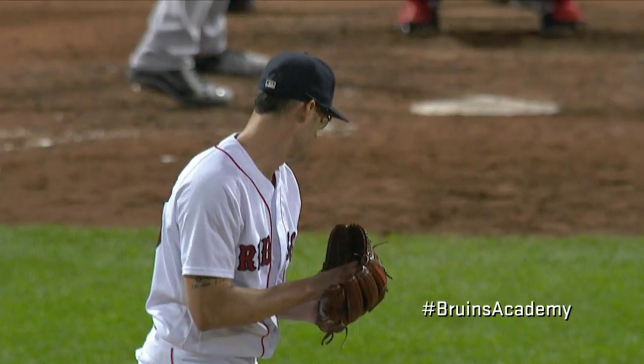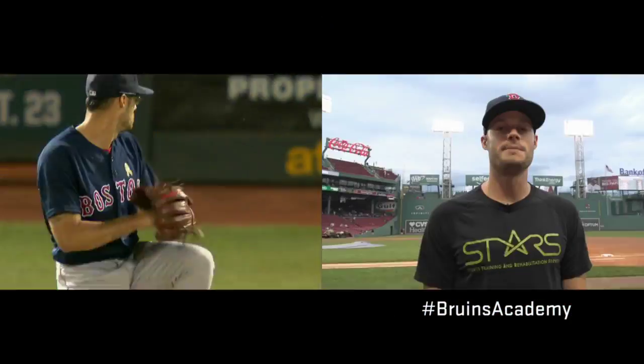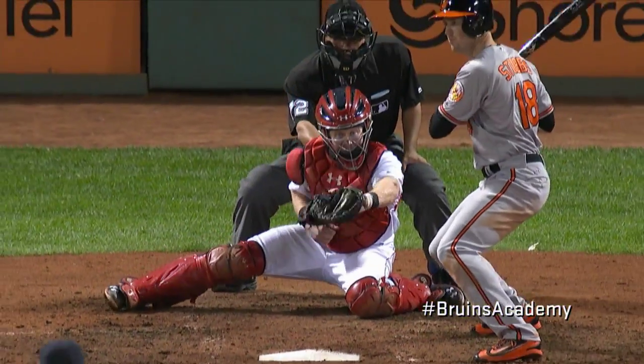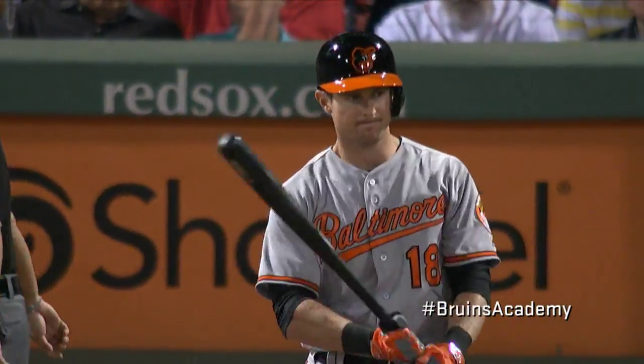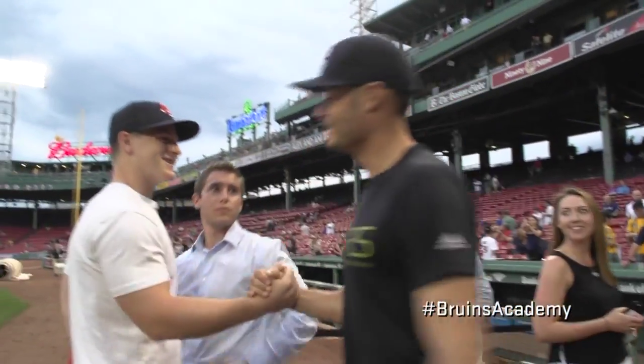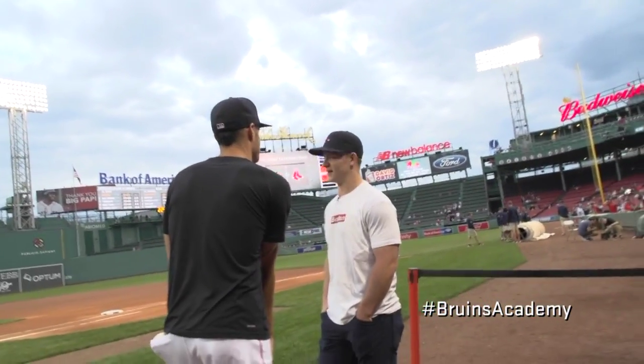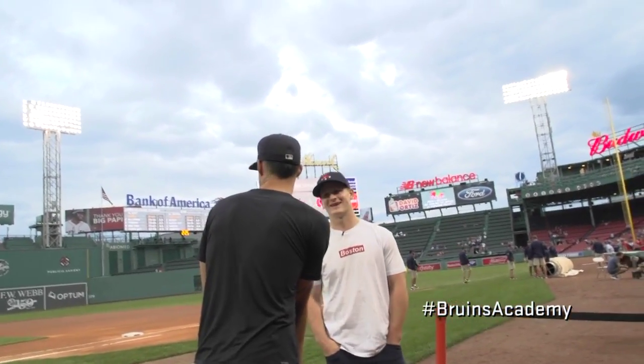But first, I want to get some tips from a real professional. Hey, I'm Joe Kelly with the Boston Red Sox. Thanks for having me on Bruins Academy. What's up? How you doing? Good, how are you, brother? You been nervous for this for a while? I don't know, not yet. I think maybe once I get out there. You played baseball though, right? Yeah, I grew up playing baseball.